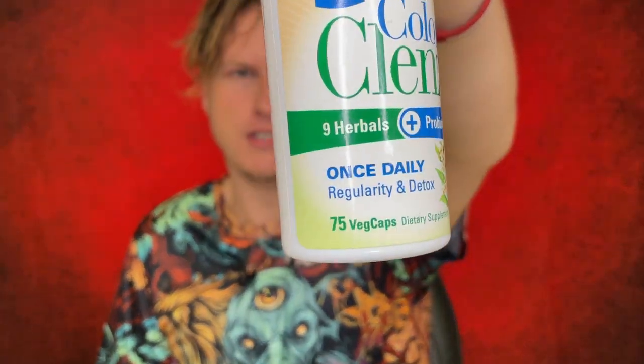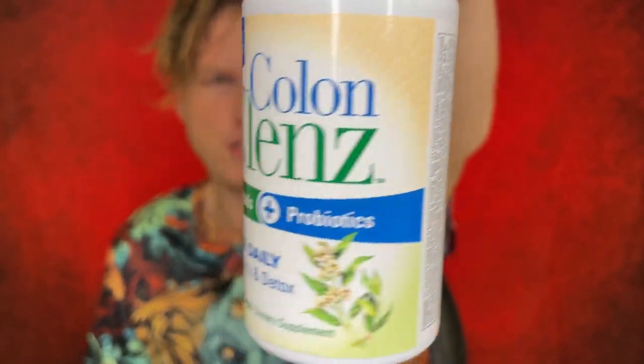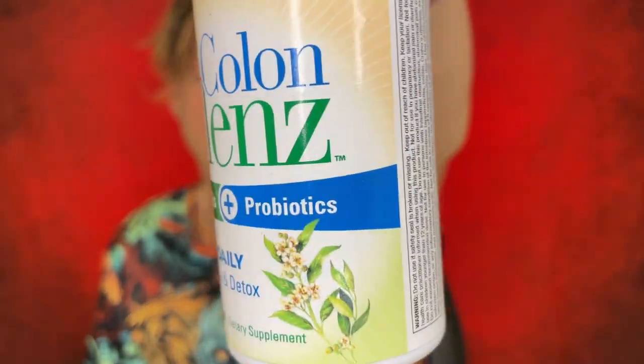My favorite colon cleanse, definitely by far, has been the InnoCleanse. I ordered it probably four to five times in a row — I absolutely love it. It is just so expensive that although it's been my go-to, I actually haven't ordered it in a couple months because I've been trying all these different kinds. InnoCleanse just feels extra special; it just gets a little more out of me. Anyways, let's jump into this colon cleanse product.